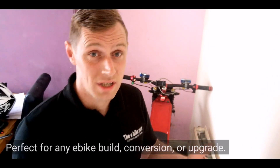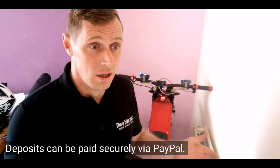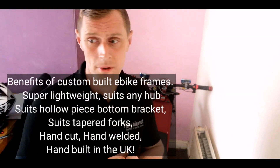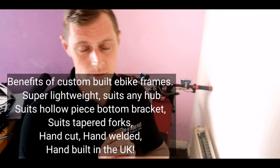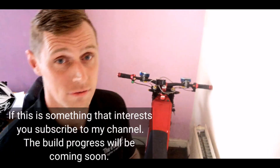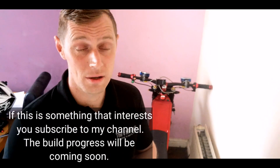If I'm going to sell you something guys, then I want it to be absolutely spot on. And I'll tell you how I came around to doing the frame. The reason why I've decided to start doing the frames is because I've been in the e-bike world — industry, whatever you want to call it — for a couple of years probably now.